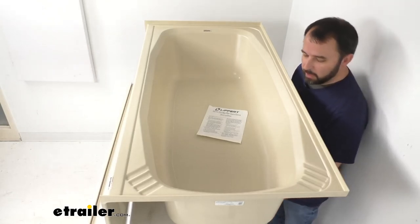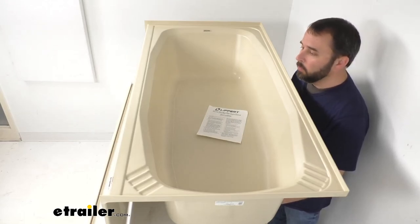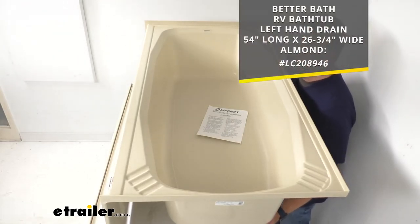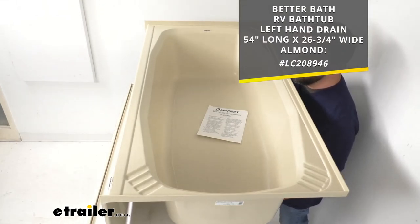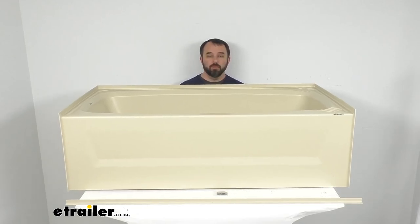If everything with this tub matches the specifications you're looking for but you need a left drain hole setup, we do carry that here at etrailer as well, and I'm including our item number on screen for that left-hand drain tub. That's going to conclude our look today — I do hope it was helpful for you. My name is Andy, thank you for joining me.